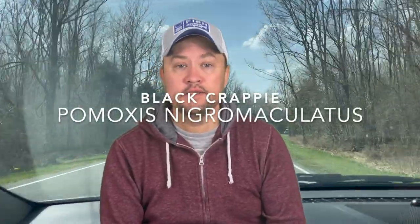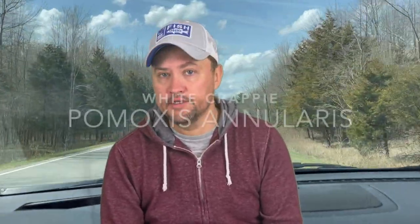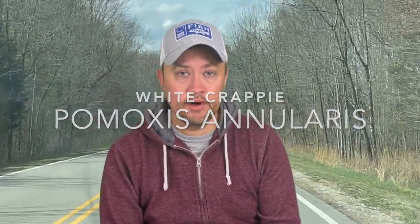In the ponds that we usually fish, we catch a lot of black crappie — the Pomoxys nigromaculatus. But today we're going to go to East Fork Lake because they have a high population of the white crappie species, and that's the Pomoxys annularis. Neil and I are going to grab our kayaks and get out there and see what we can get.